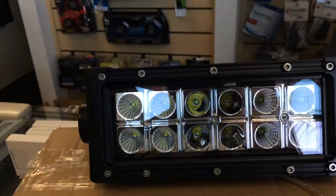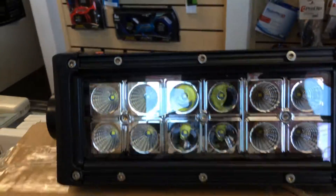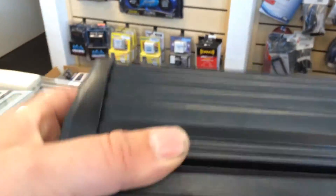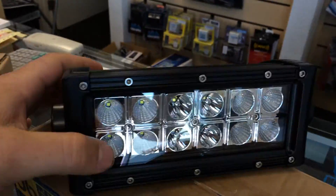This is an 8-inch 12 LED setup with the combination spot flood built into it. Heavy duty, nice and heavy. These are going to replace your old-school style 6-inch round KC lights, except they give you a flood spot option.